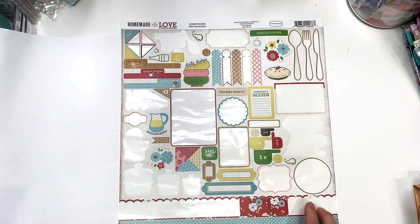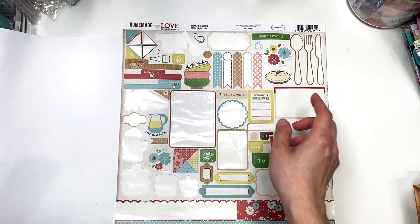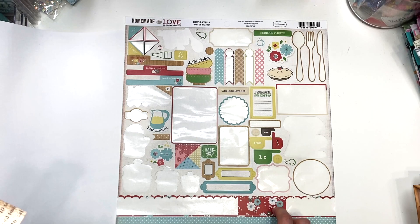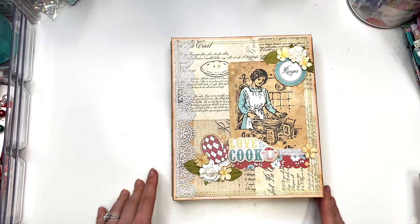Here are the stickers I have left. I tried to use up a bunch of them and I'll be saving the rest because I could always use them with something else. Some don't necessarily look vintage — they don't have inked edges — so I could use them whenever, like the lemonade one or any of the baking ones. And this cute little flower I'll probably put on the card. That is what I have left. I do use a whole entire collection kit for this style of folio.